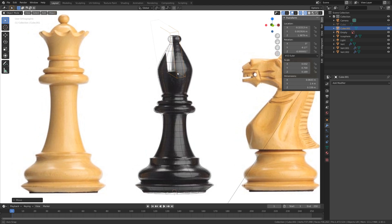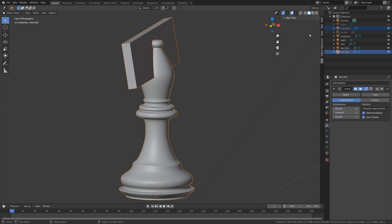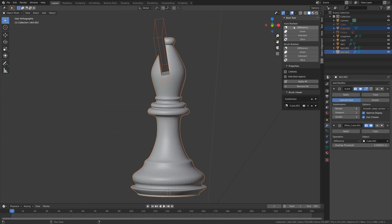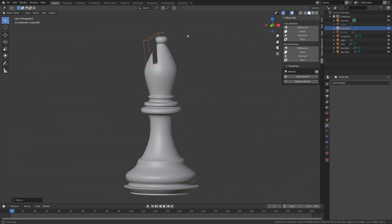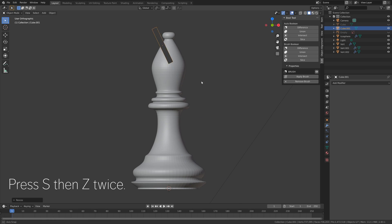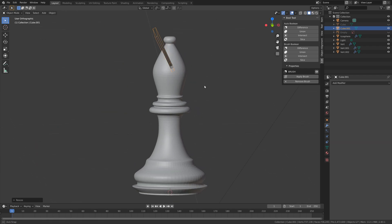Next we need to use the Bool Tool. Let's hide the reference image, hold Shift and select the bishop, then use the Bool Tool. Under Brush Boolean, select Difference. When you move the object you can see the hole for the bishop changes, so we can press S to scale it down, R then Y to rotate it on the Y-axis, S then Z twice to scale on the local Z-axis, and S then X to scale on the X-axis.